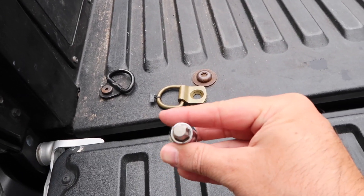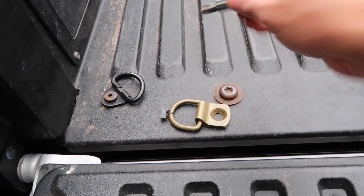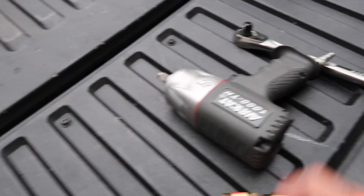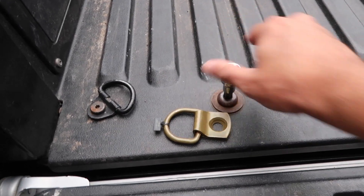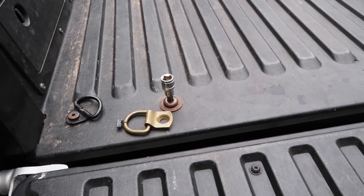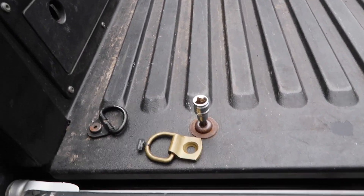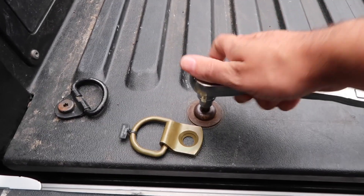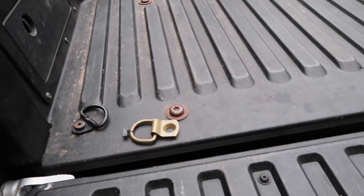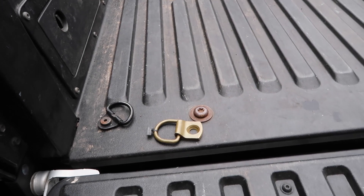What you'll need is a hex head socket — T55. Now this isn't an impact socket, but right now I don't have one and I'm going to use an impact to remove these bolts. I've already tried using a ratchet, but it's 2018 and I've got 128,000 miles on my truck. I'm really worried about stripping them, so I'm going to buzz them loose with an impact.